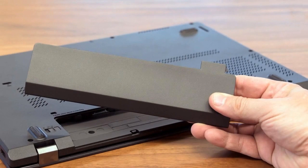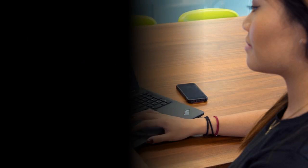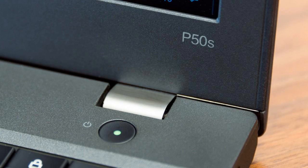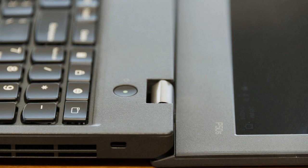The ThinkPad P50s should be evaluated on its own merits as a Windows 10 portable workstation class machine that wasn't intended to fill the same roles as a thin and light productivity machine. But as we'll see in a bit, the dual-core Intel Core i7 processor and relatively underpowered NVIDIA Quadro M500M GPU complicate matters from that perspective, and the as-reviewed retail price of $1,980 should raise some eyebrows as well.